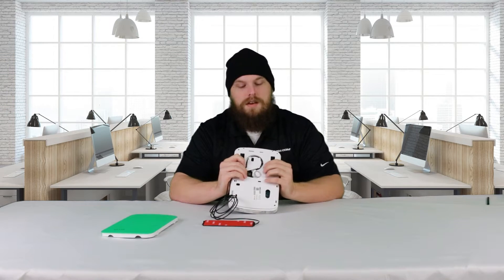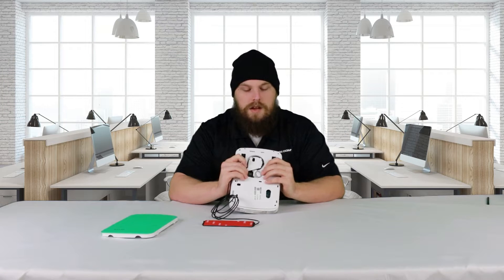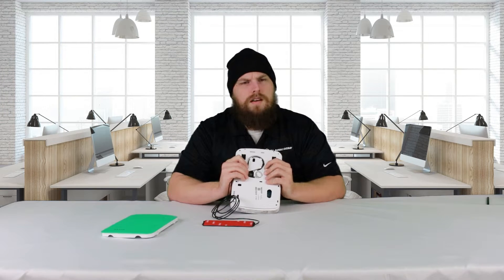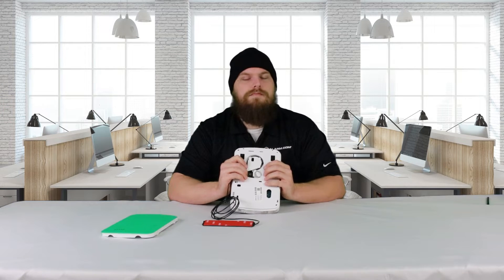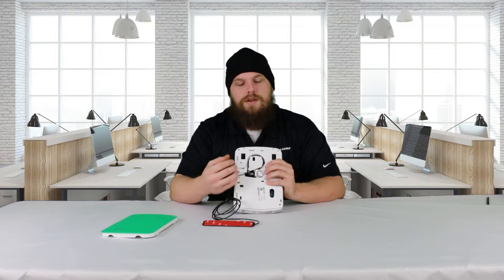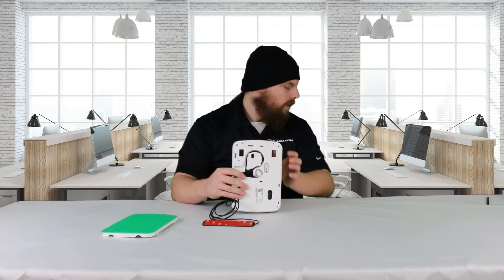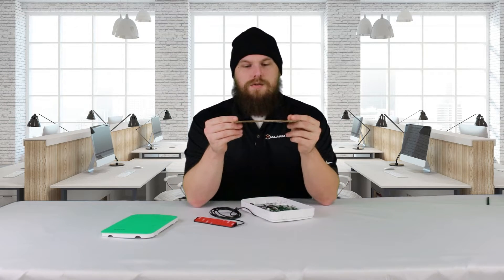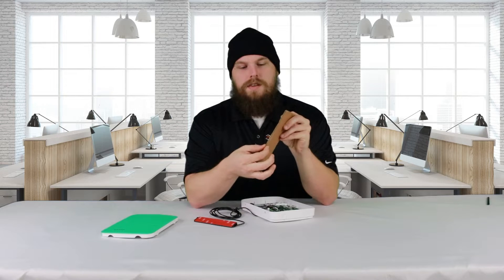Now, if you've got real thin cardboard, you might think about folding it over a couple times. You don't want to use a pop box — if you get a Mountain Dew box, it's got that real thin cardboard. You don't want to use that. You want to use box cardboard, something like this. This was from my do-it-yourself pressure plate, but this is box cardboard, and it's a little bit thicker.